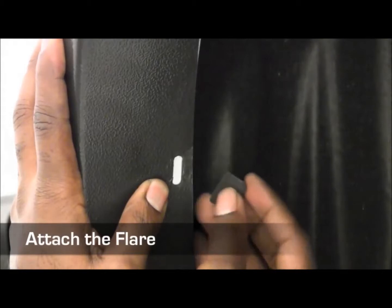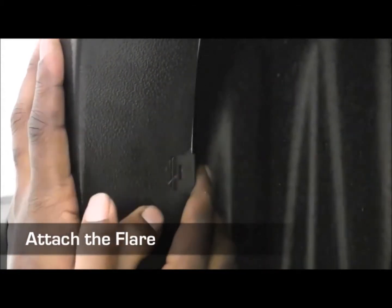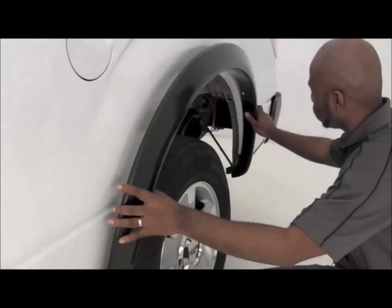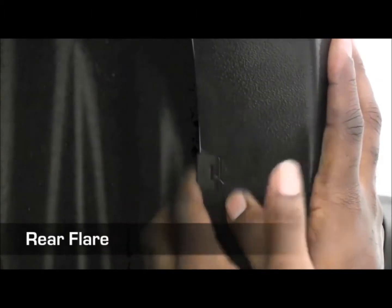For the last step, just snap the provided clamp on the front edge of the fender, securing it in place. When attaching the rear flare, use the provided clamps and reuse the screws specified in your directions.